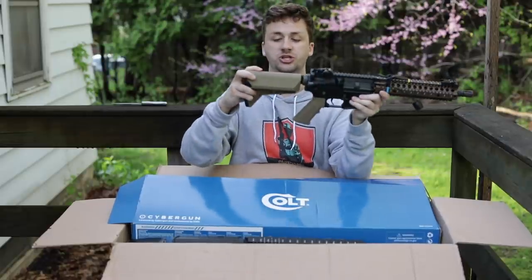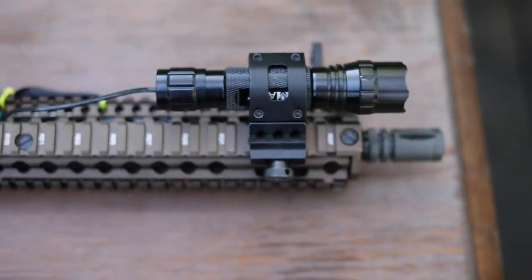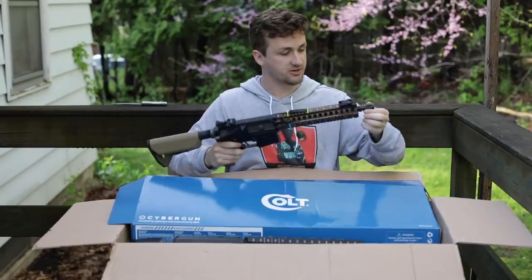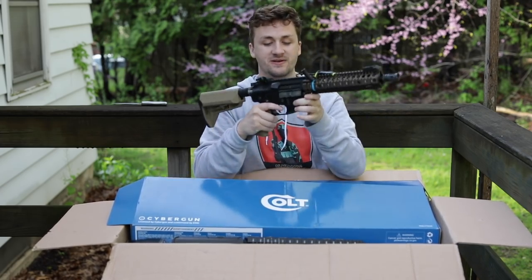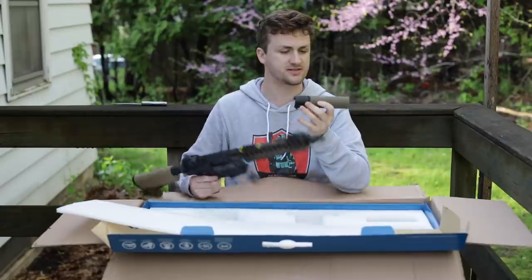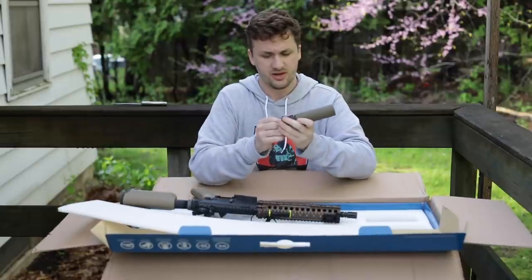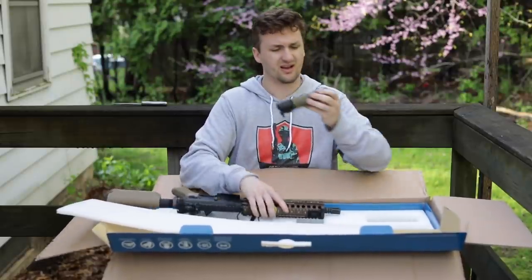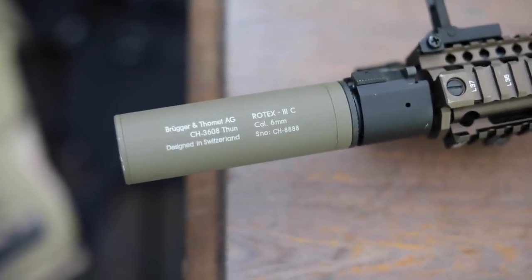You can tell when a stock's cheap if you can see the mold lines and extra plastic. This is actually a nice little setup. Everybody loves the Mark 18 rail system — it's kind of the staple for airsoft milsimmers. The bolt catch still works; it's a good-looking gun. He also included a suppressor — the Brügger & Thomet Rotex III compact suppressor. I actually just got another one with a different gun in gray, and it looks really sweet.